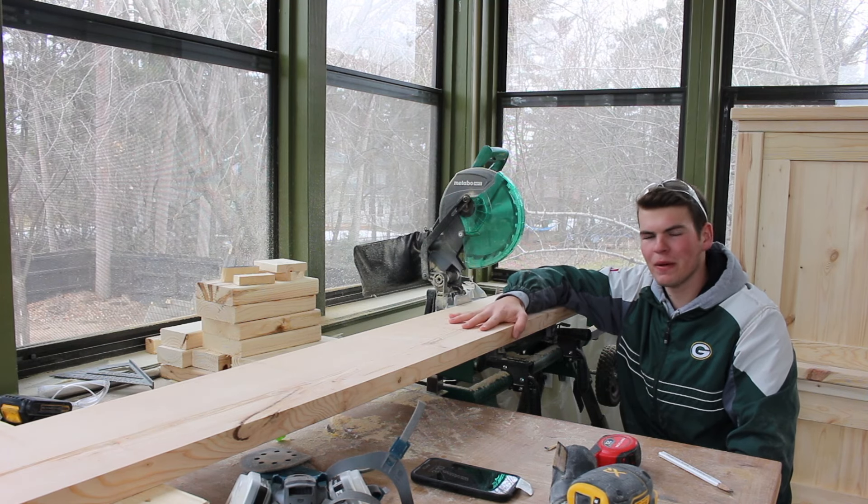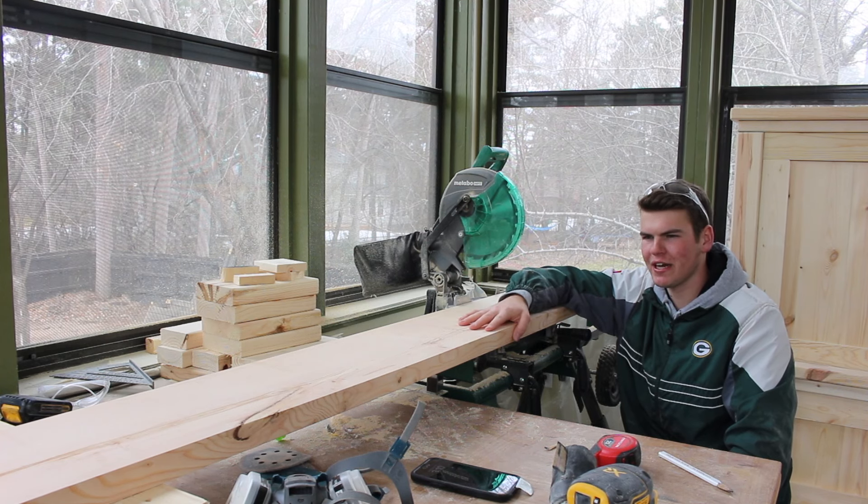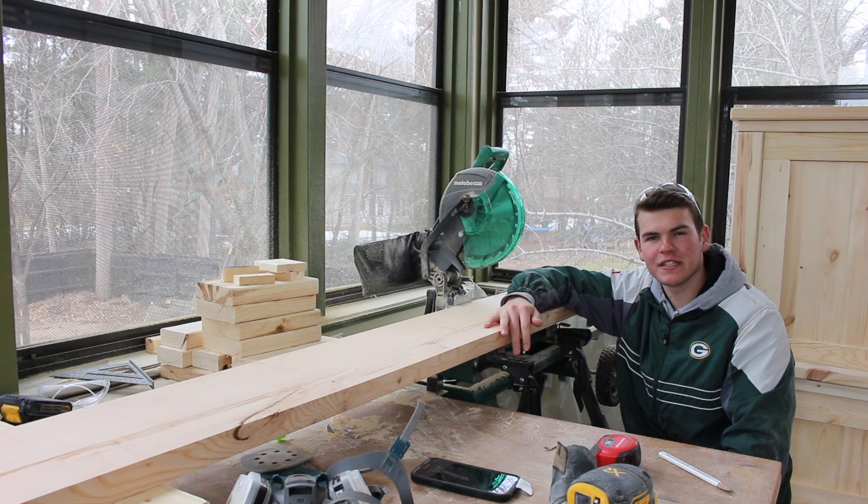Now I'm going to cut the 2x10 down to 80 inches, because that is the size of the king size bed frame. Cut two of these, one for each side. After that, sand them and then move on to the staining process.